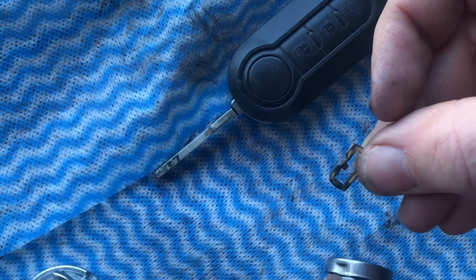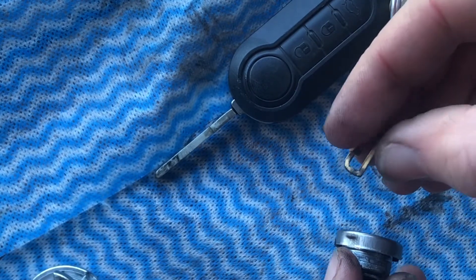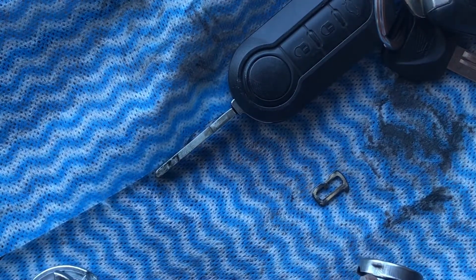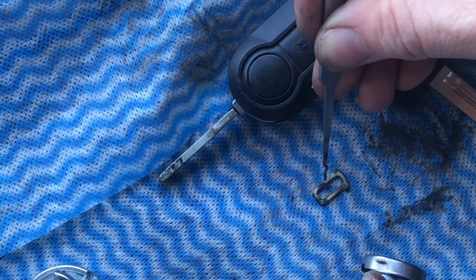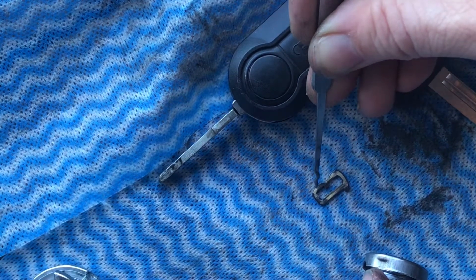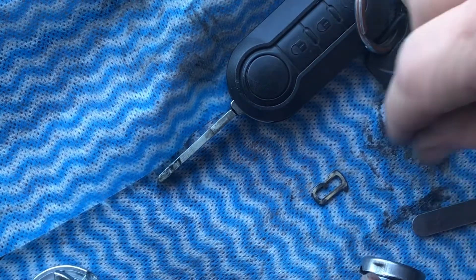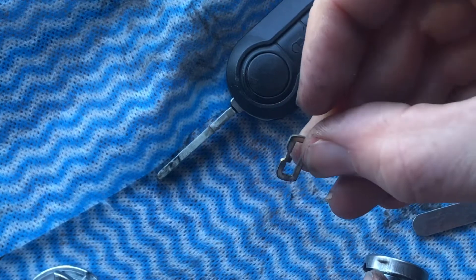Just elongate that V groove towards the bottom. So take the V groove down that way a bit more, because as the lock wears, the wafers jump up a little bit, so you've got to take it down towards the bottom. Just put a file a bit more of a V groove in there — make it a bit wider like such.